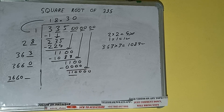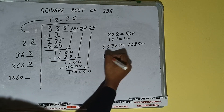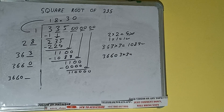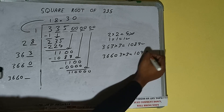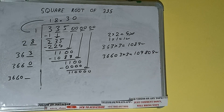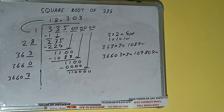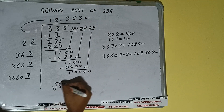It will be 110000. Compare 3660 and 110000 — 36 times 3 is 108, so we can try it 3 times. 36603 into 3 gives 109809, which is good to take. So 3 here and 3 here. We don't need to calculate further because we got the answer correct up to three decimal places.